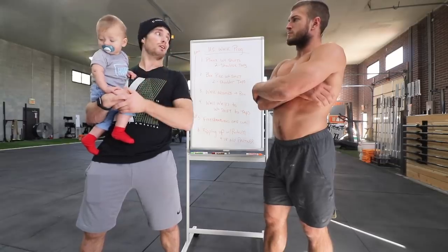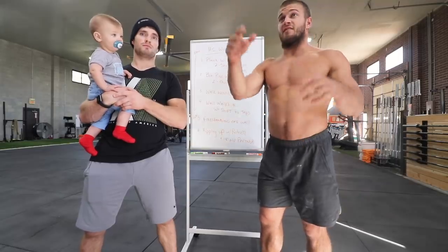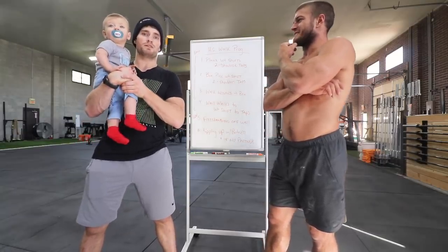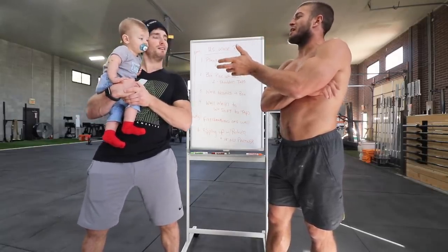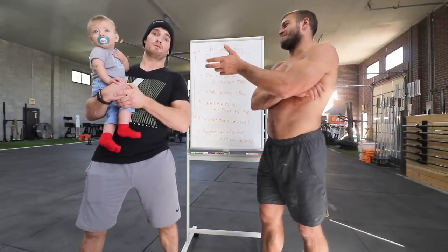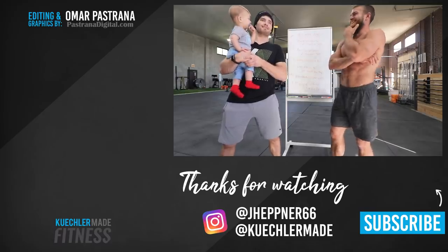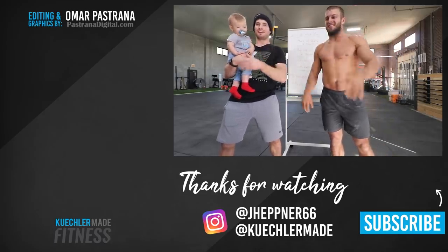Even advanced athletes get something out of these drills — just going from basic plank work up to a handstand is no joke. Next week we're going to work on butterfly pull-ups — or as some call them, dolphin pull-ups. So bring your dolphin fin and your best dolphin call. It sounds like a crow — on that note, we're going to call it. Thanks guys, appreciate you watching!